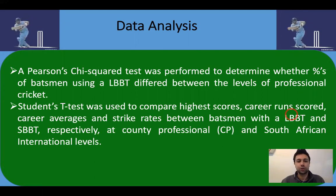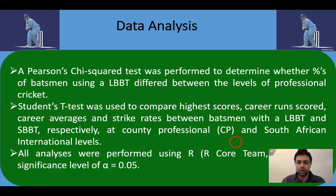A Student's t-test was used to compare highest scores, career runs scored, career averages, and strike rates between batsmen with a lateral backlift and those with a straight backlift, at county, professional, and South African international levels. All analyses were performed using R at a significance level of 0.05.